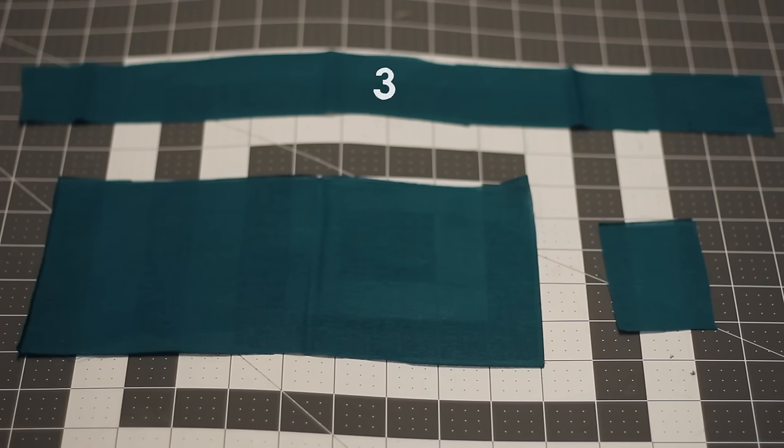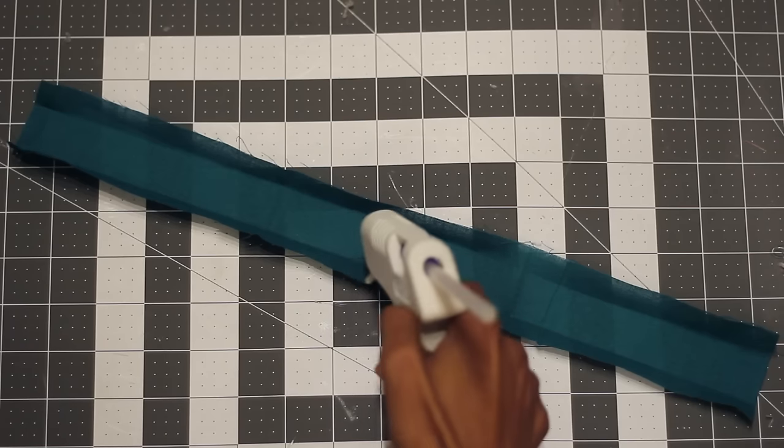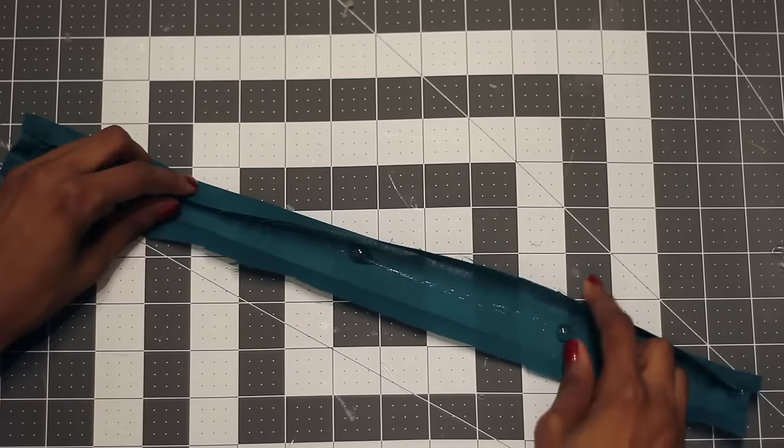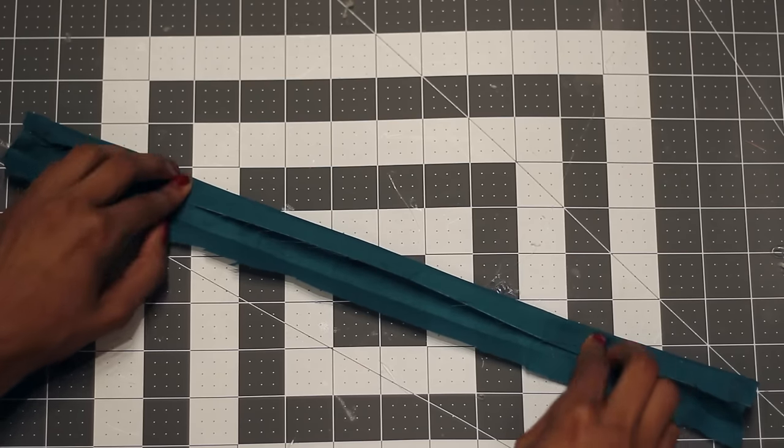Finally, take the longest rectangle. Again, fold each edge into the center to create a really skinny rectangle. You know the drill — use hot glue to keep it all together.